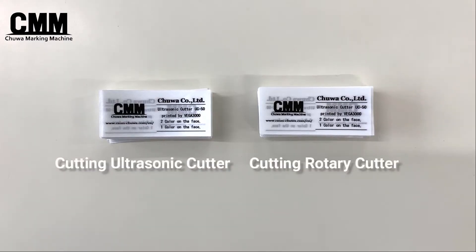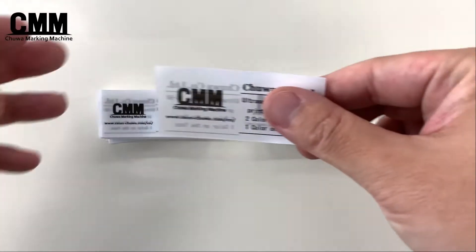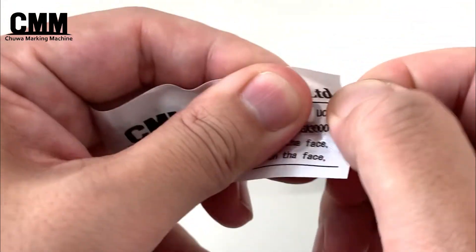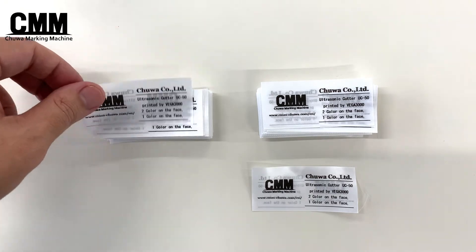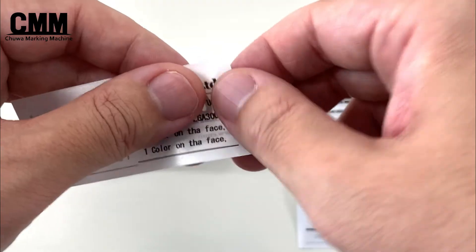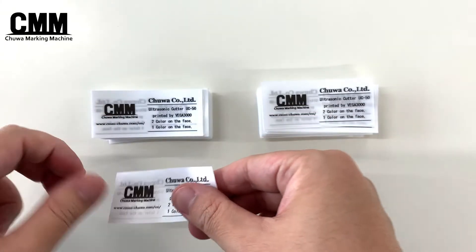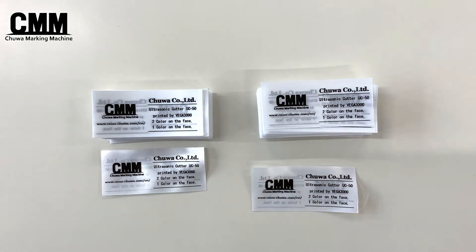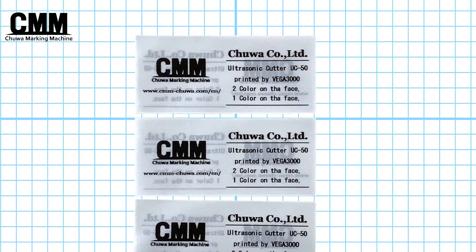Compare the quality of rotary cutters and ultrasonic cutters. Products cut with a rotary cutter are easy to unravel when pulled. Products cut with an ultrasonic cutter don't unravel at all even when pulled strongly. High quality printing is possible without variations in cut length.